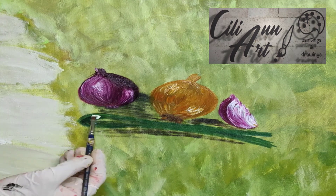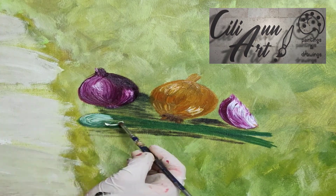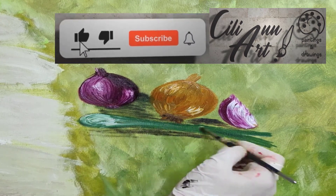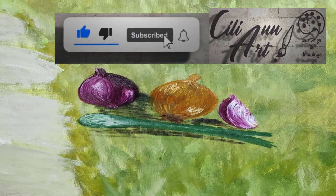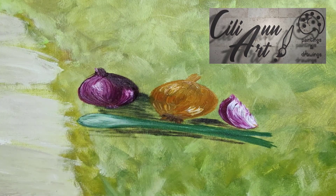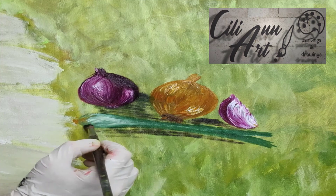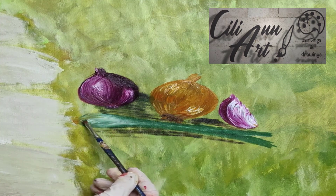These do come in different colors; it doesn't really matter what green you choose as long as it looks nice to you. I'll give it some shadow around it so it looks like it's actually sitting on the surface. And we'll start with the lightest parts of the bulb and gradually work that light color up towards the shoots. The very end is a little yellowish.